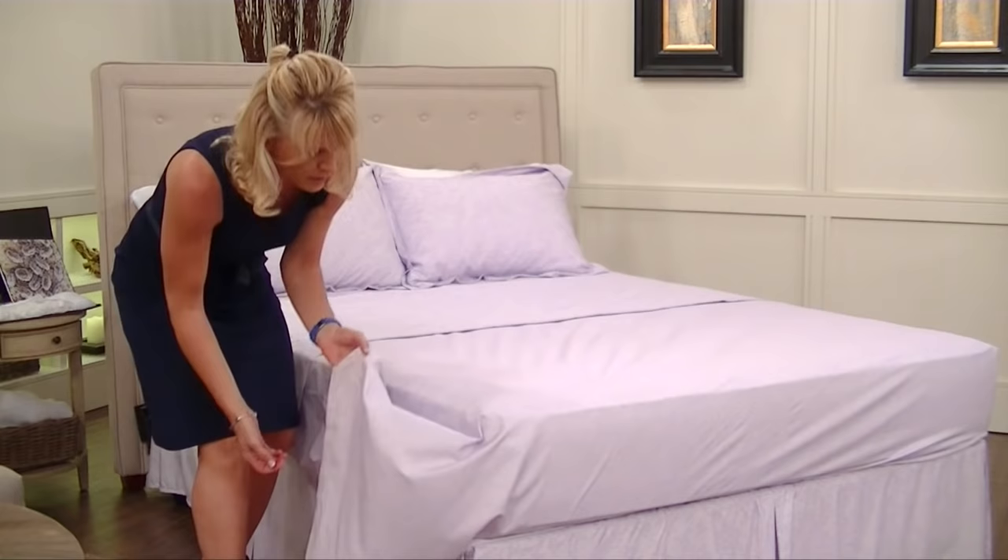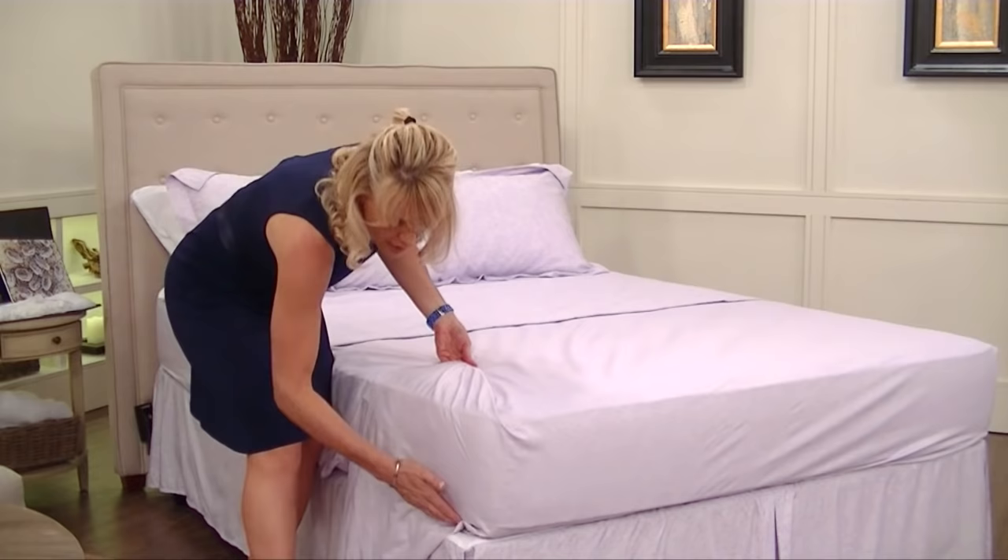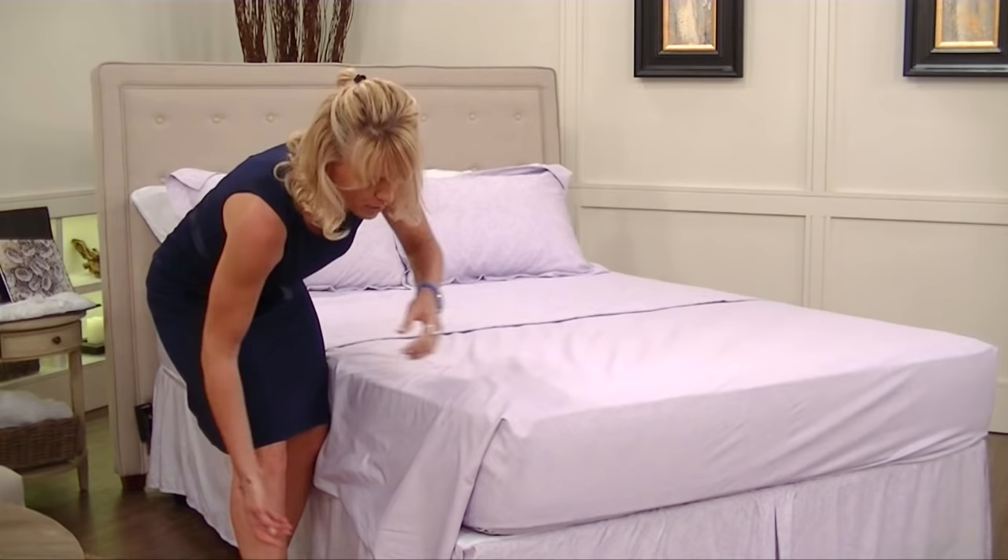I'm going to bring up the fabric. You don't have to worry about how much — the angle is what's important. Bring it to about a 45-degree angle up here and tuck in the excess under here. Then just let it drop.